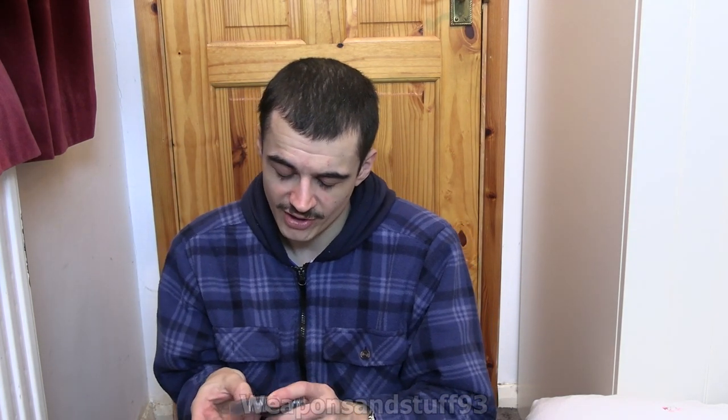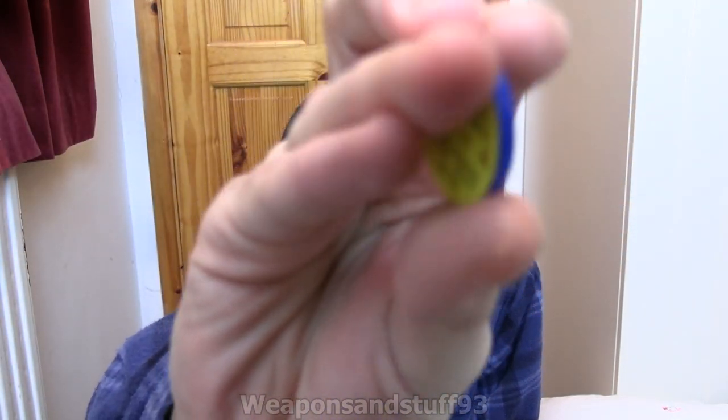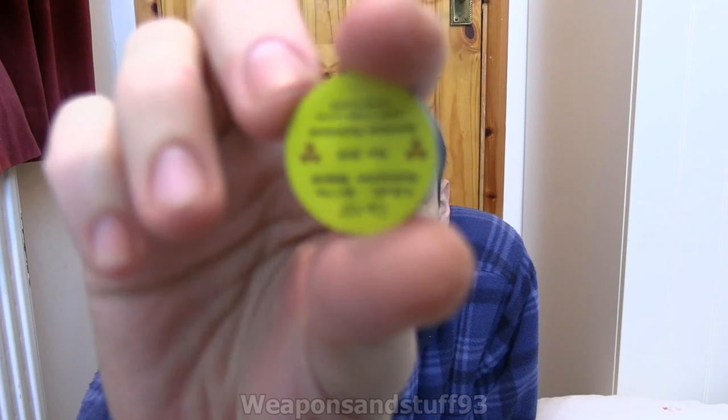If I open this up, it comes in a nice little plastic case with a bit of foam. You've got obviously the check source sealed in there — it will be an absolutely tiny, tiny piece — and then you've got the label telling you what it is and when it was manufactured. It does actually have the half-life on this, which is very handy — a lot of good info on here.